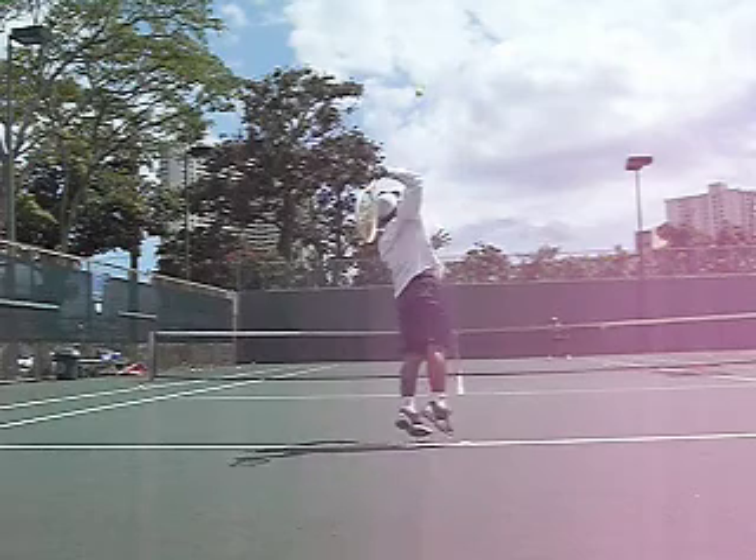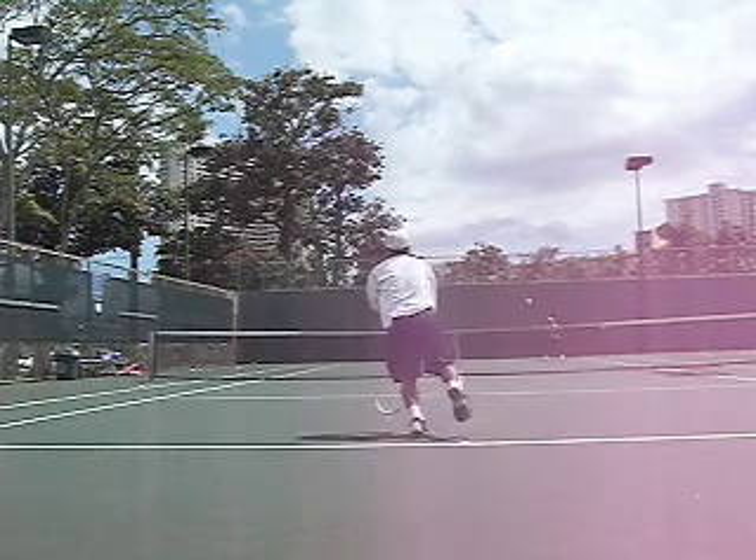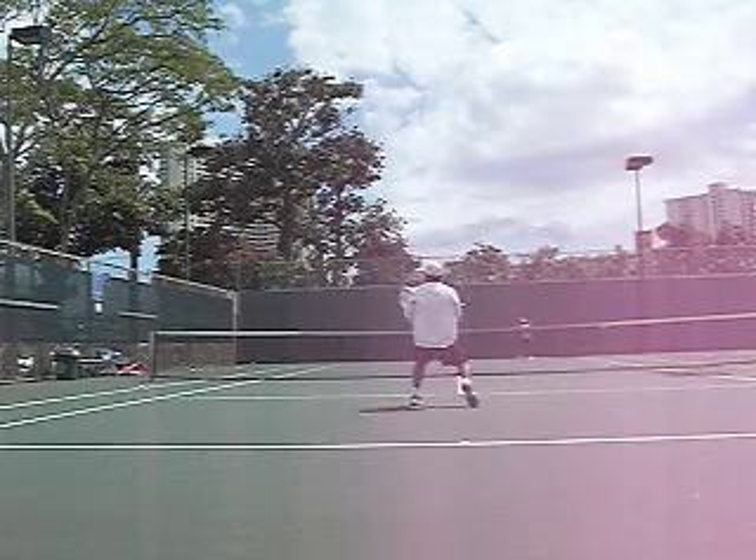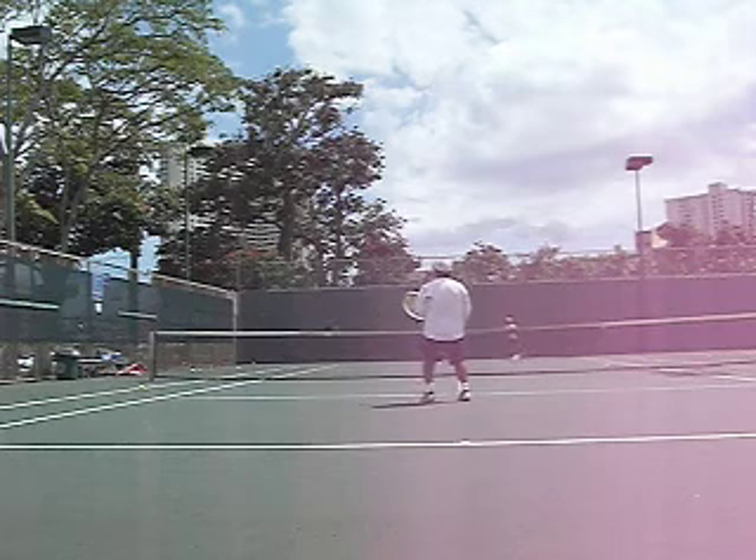As I hit this shot and I'm coming to net, I go wide hoping to get a weak reply. But the serve goes right to her, slightly into the body, and there's really nothing I can do about that. I stopped really early too — I should also continue to go for the ball. But overall, that's how you defend the serving volley.